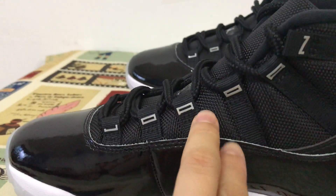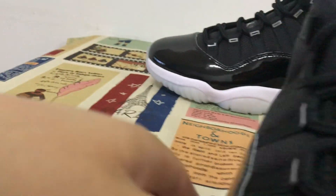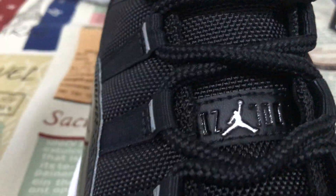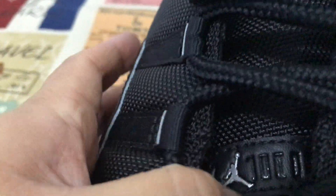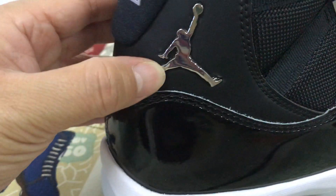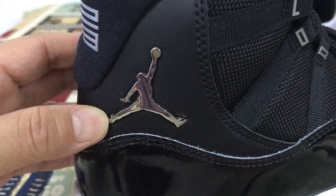High heat on the lace loop, and the logo is in silver. Jumpman in silver.